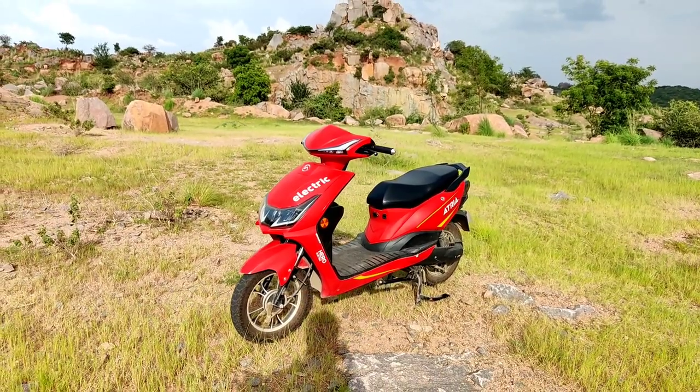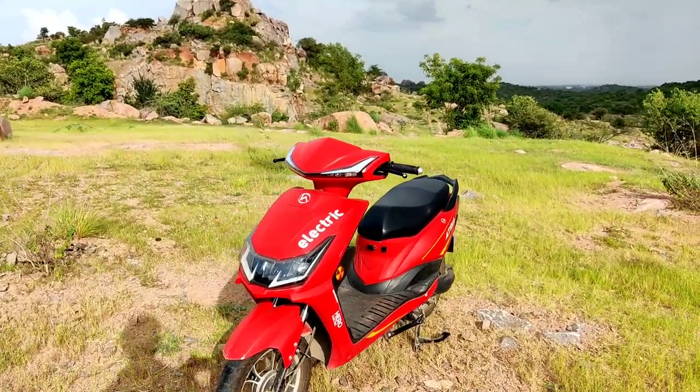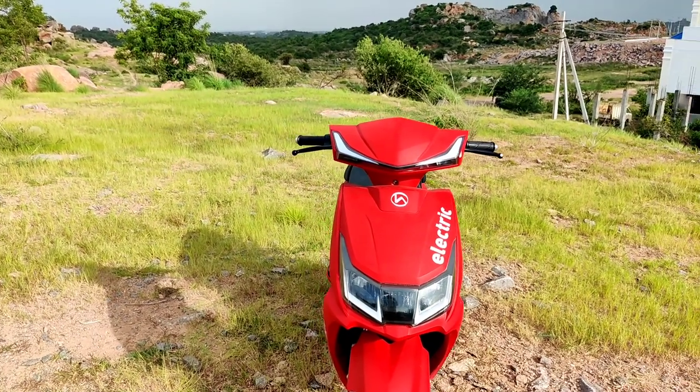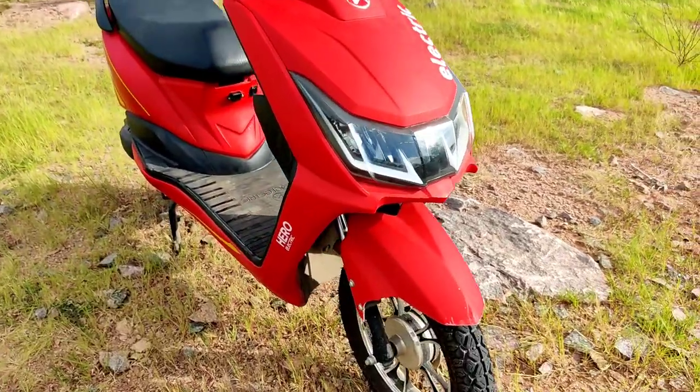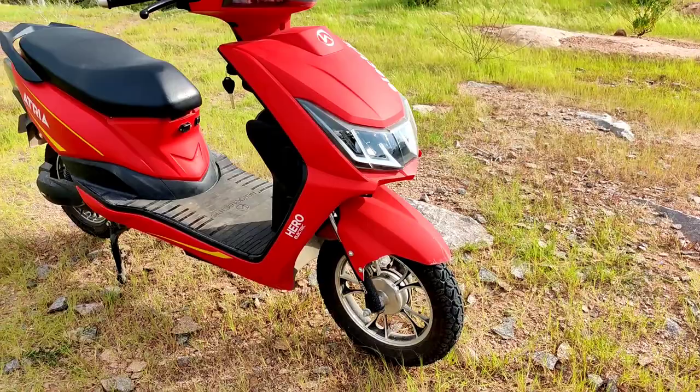All-around riding in full throttle mode is the best feature. The headlight vision is aggressive and night-time riding feels superb. The tires are 12-inch alloy wheels with disc brakes, providing a lot of stopping confidence.